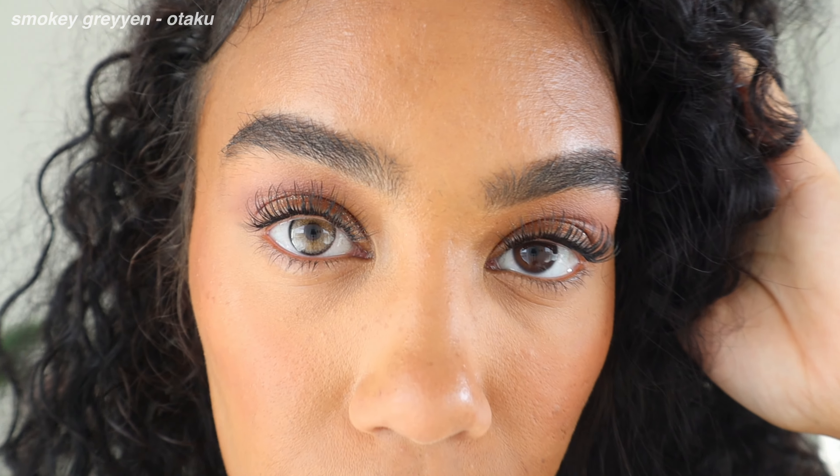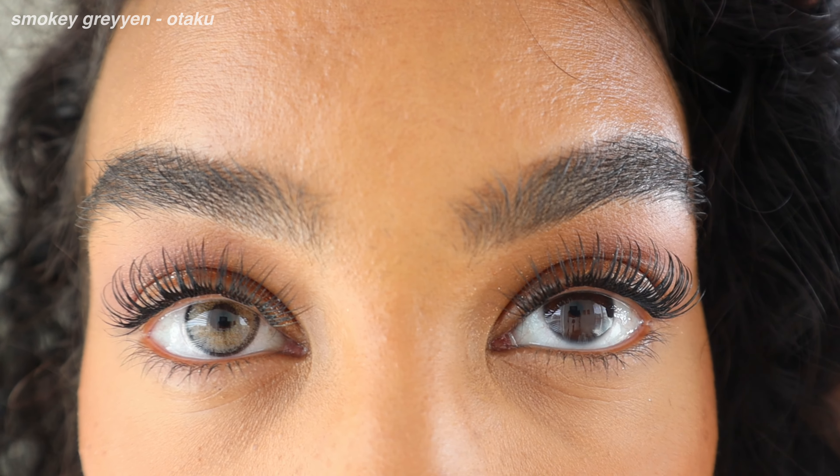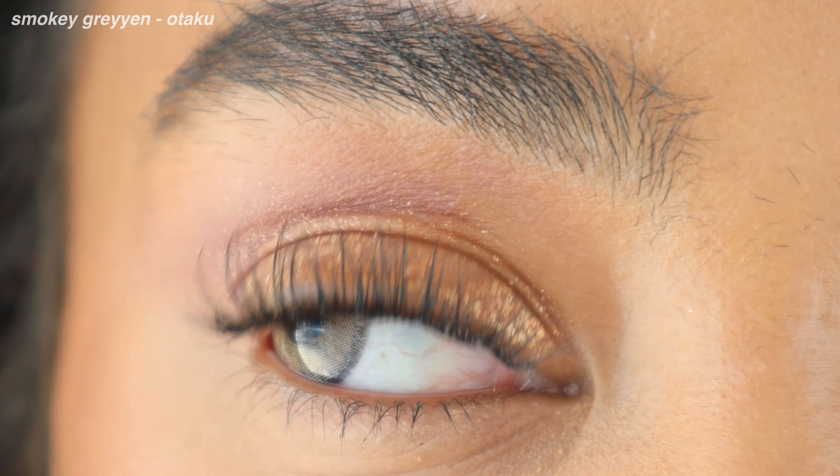Moving on, we have a direct dupe for Salatica. I feel like Otaku Lenses really do try to dupe Salatica. This color is called Smoky Grayen. Otaku Lenses really know how to make your eyes pop, and if we're talking comfort, I feel like their lenses are very comfortable for all-day wear.